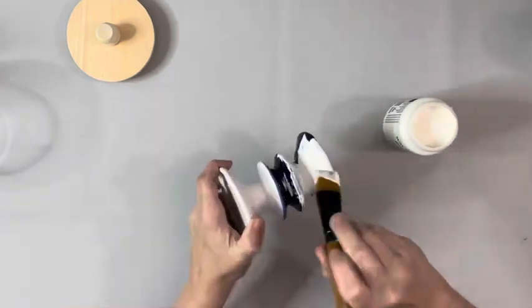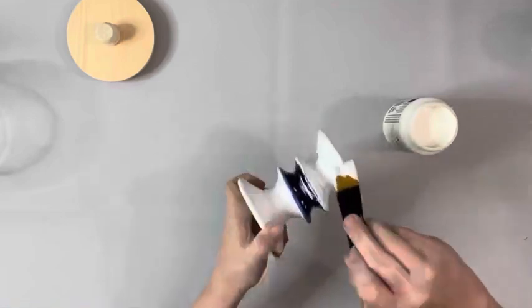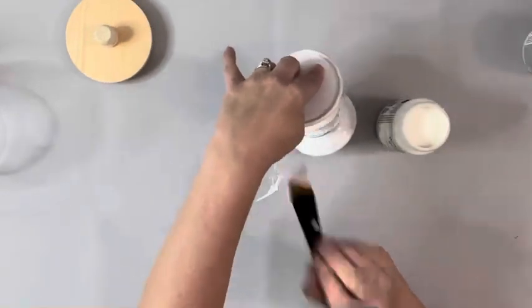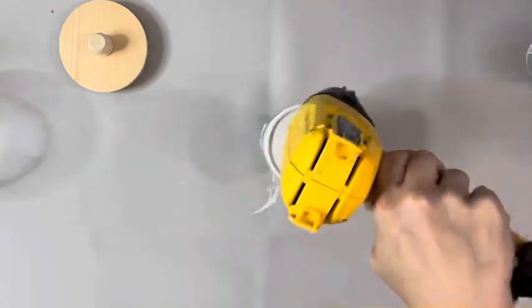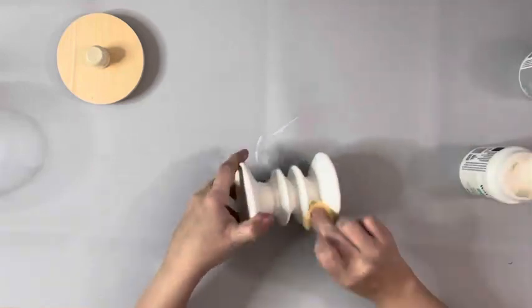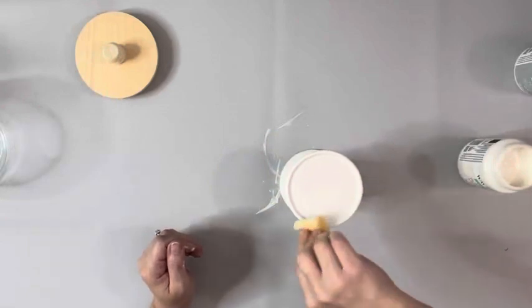I then took plaster chalk paint by Waverly and painted the entire candle holder. I've only seen these a couple times at Dollar Tree — if you can't find one like this, they have those plain glass ones that would work just fine. I painted it one coat, dried it completely, and then on my second coat I took a sponge to apply it. That way I did not see any of the paintbrush marks.